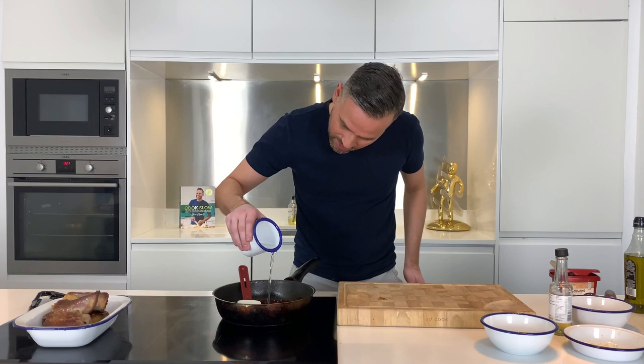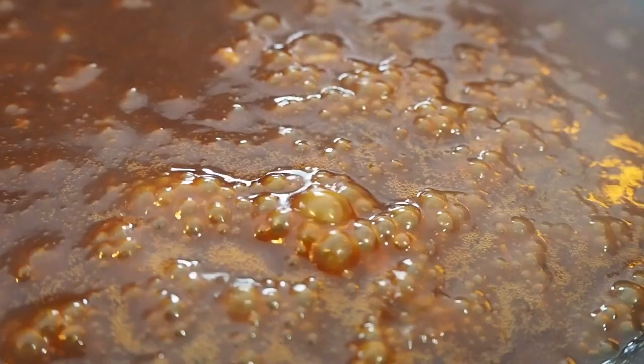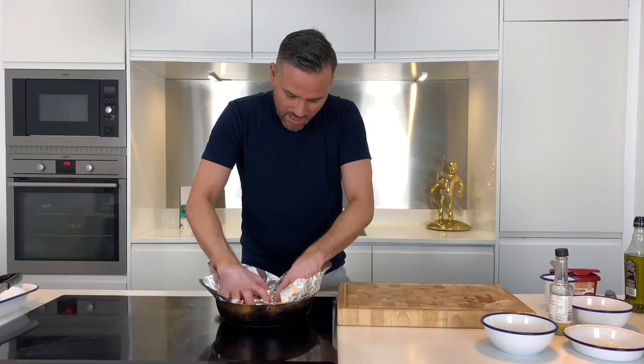Give that a stir, bring it up to a simmer and we're ready to pop our meat back in. Once the sauce is up to a simmer, just return the short ribs back into the pan then cover with a piece of foil. Stick in the oven set at 150, gas mark two, for around four hours. It's going to be so good.